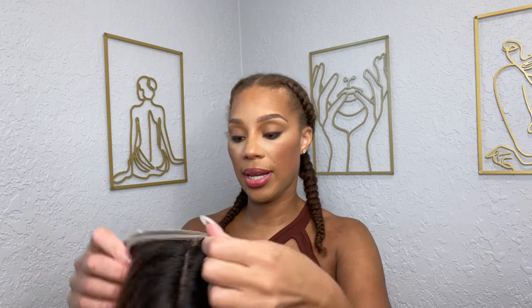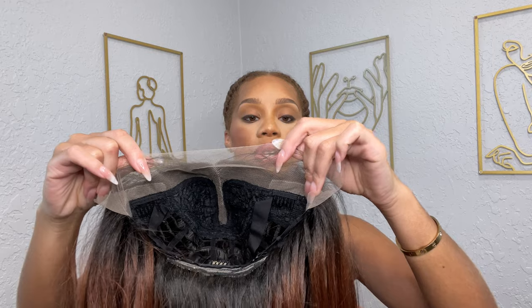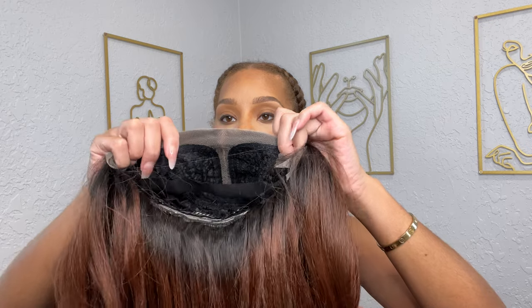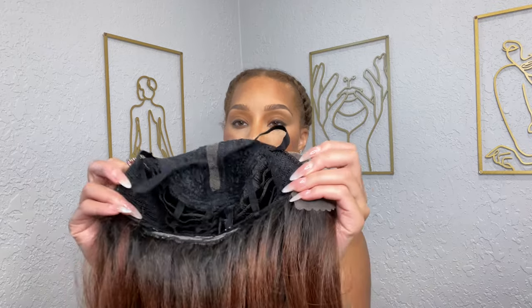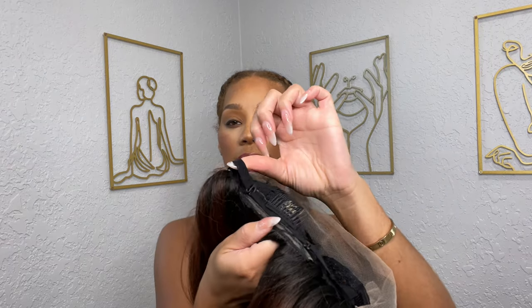The cap construction is pretty nice. There is only a part where the lace is, so you get about an inch on the hairline, and then it's strictly a one-part situation — though I'm sure you can switch it to a left or right side part. I'm just going to do the middle part. It also has an attached elastic band, two combs on the sides, a comb at the nape, and two adjustable straps.